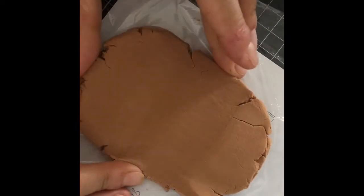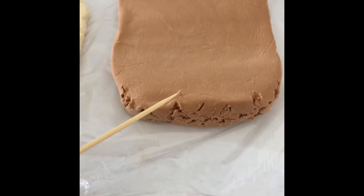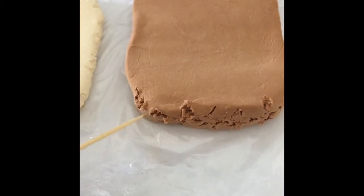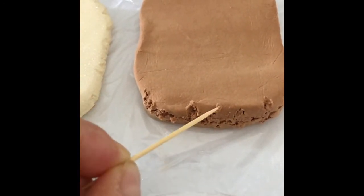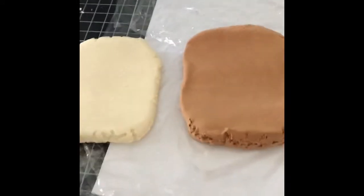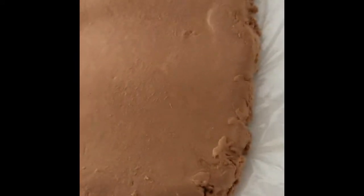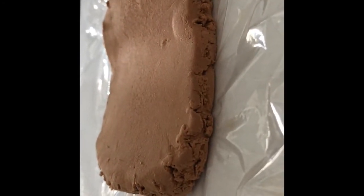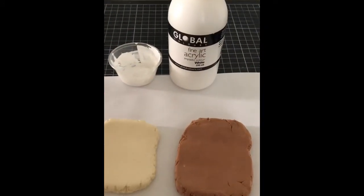Gently use your hands to curve the edges and to square the sides of the dough. With a toothpick you can texture your dough — it's easy to scratch into the air-dry clay. You can also flick to make the clay fluffy.